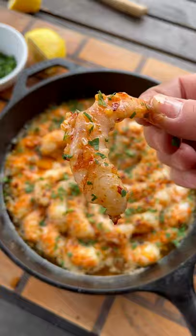And they turned out absolutely delicious — garlicky, buttery, a little smoky. Give them a try and let me know what you think.